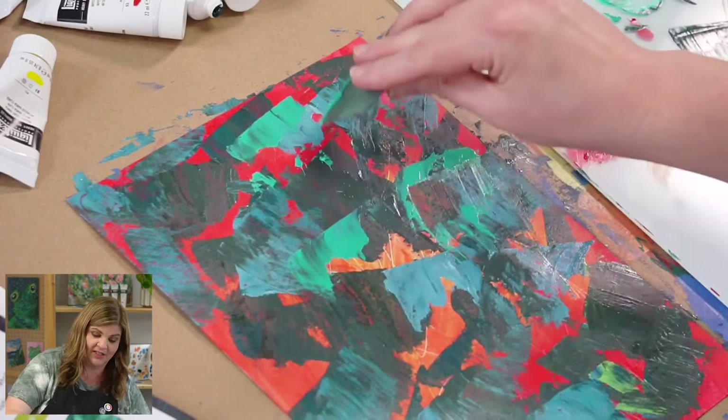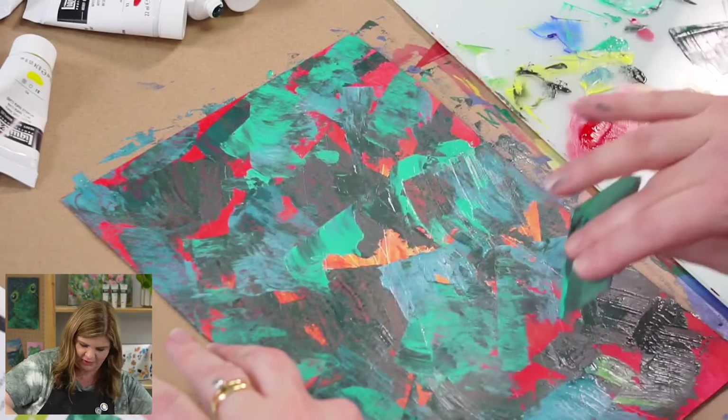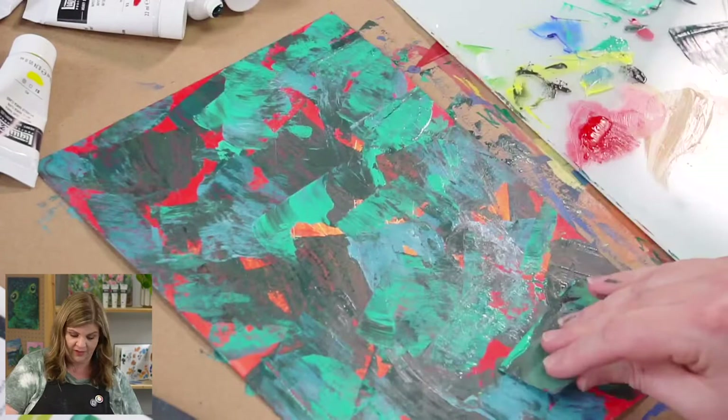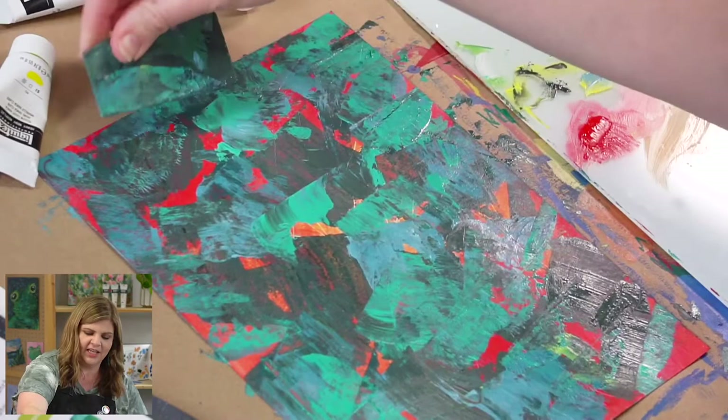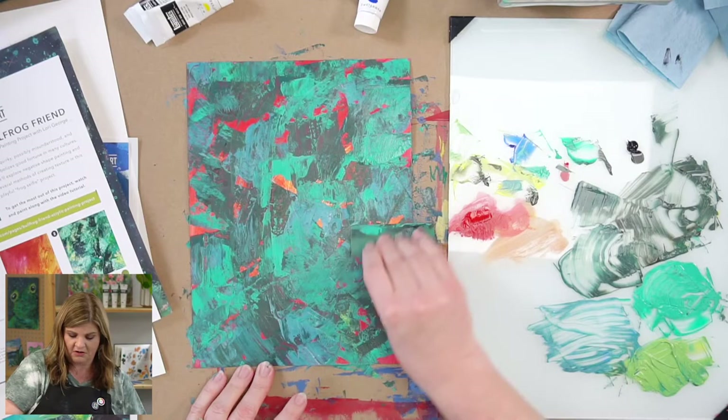Now I'm going to take this turquoise, minty color and kind of dab it. I don't want to sit and mix all of it together because then I'll just have one color instead of lots of different varieties showing through. You can kind of push it down too and leave that texture. The whole idea of this step is to create an interesting texture and colorful body color for our frog, still leaving some pokes of the warm background.